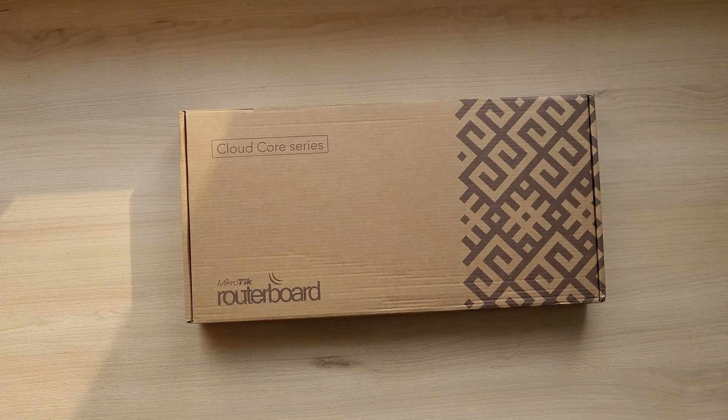Hello guys and welcome back to another video. In this one I'll be showing you this awesome router with one 10 gigabit SFP plus port, 7 gigabit Ethernet ports and other interesting features. Stick around to learn more.